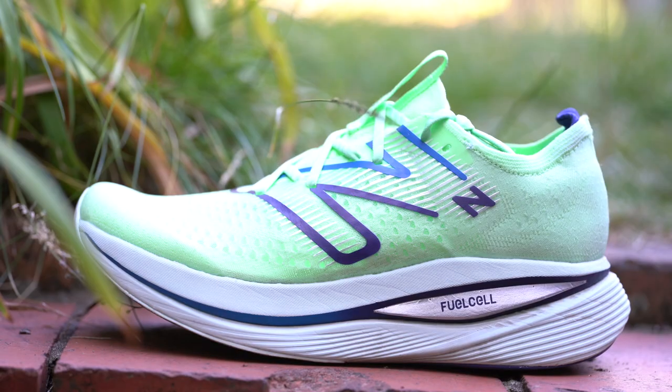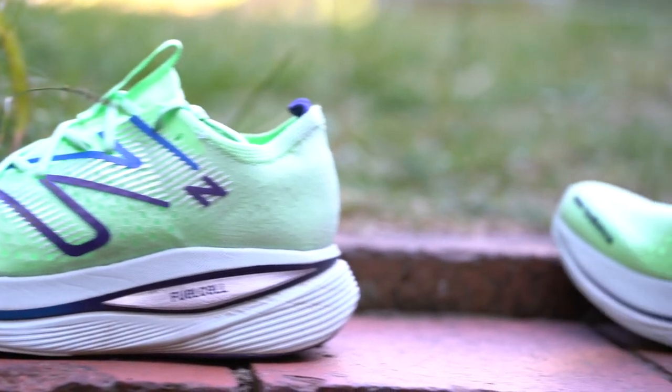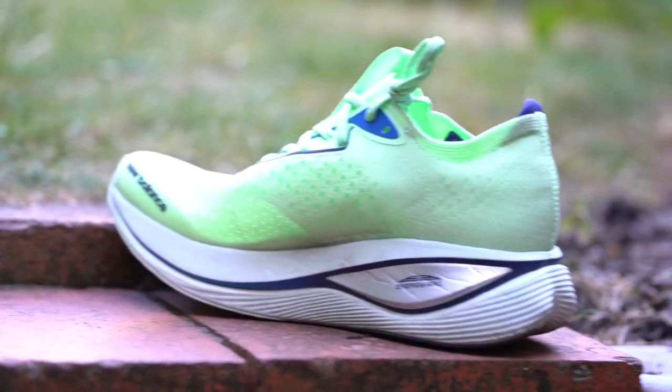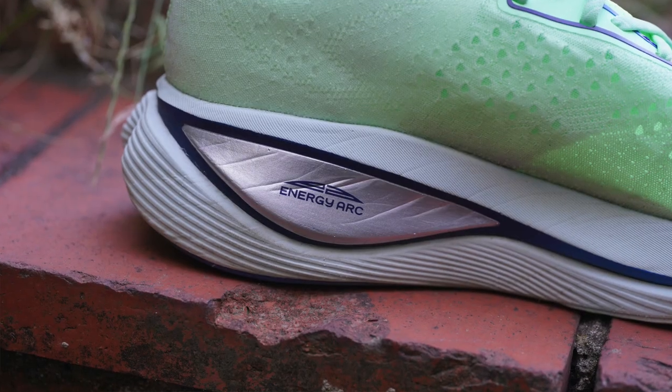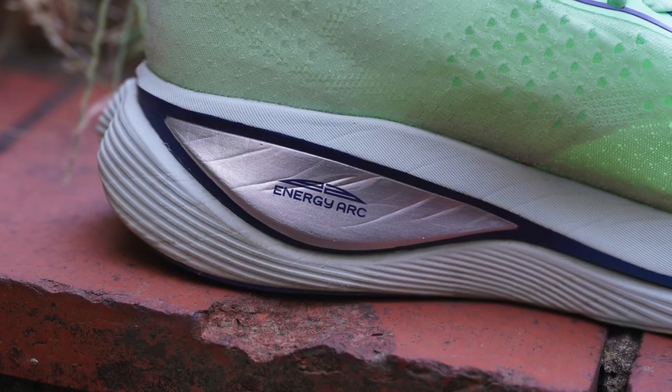The third and final thing I don't like about the shoes is the price. It's nice that there is a carbon plated high stack running shoe you can use for training. However, it's £210 in the UK and $180 in the US — to spend that much on shoes for training that are kind of heavy and where the fit isn't quite there is a big ask from New Balance. If this were £160, I think that would be an acceptable price, but £210 and $180 — it might be a bit too expensive.